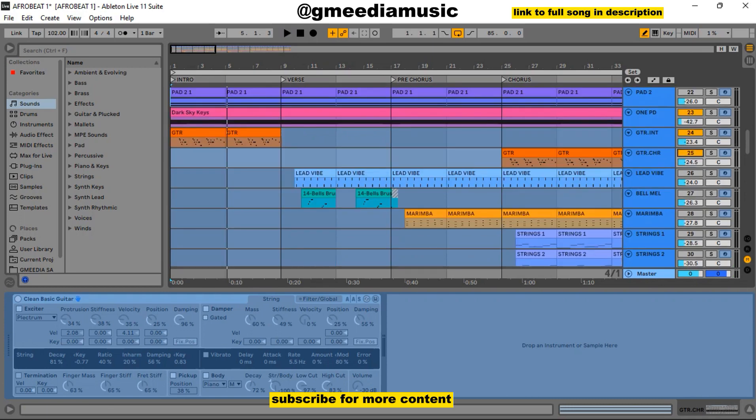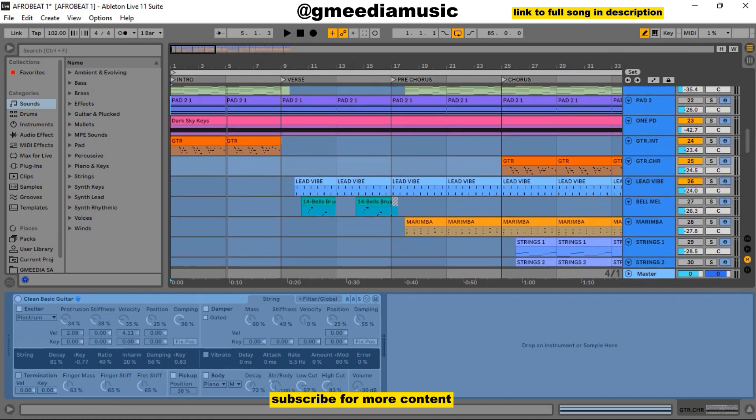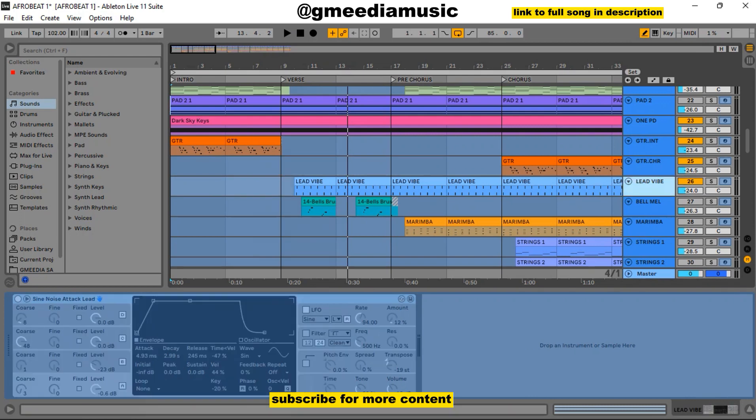The next thing I added was this lead vibe that came in during the verse. That's what it played all through, and this sound is Cyanoise Attack Lead. Another sweet thing I really liked in this verse was this bell melody — and it was Bell Brushed. This sound is actually nice. Let me just play it from the verse so you hear how it comes in.